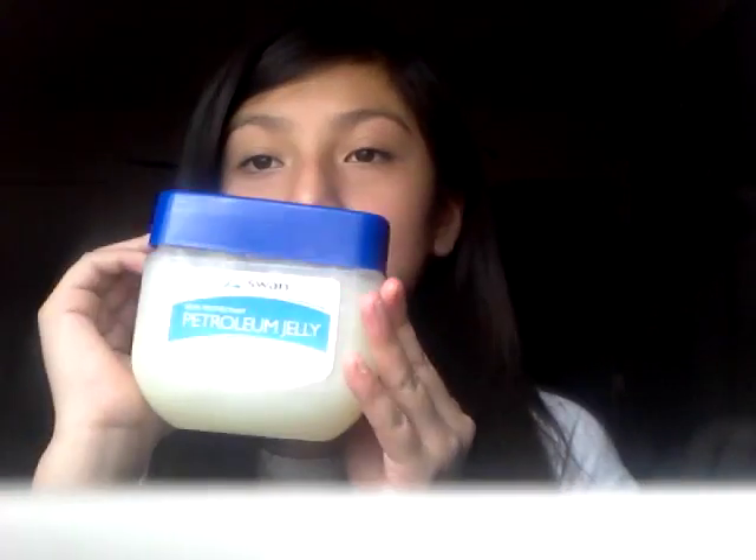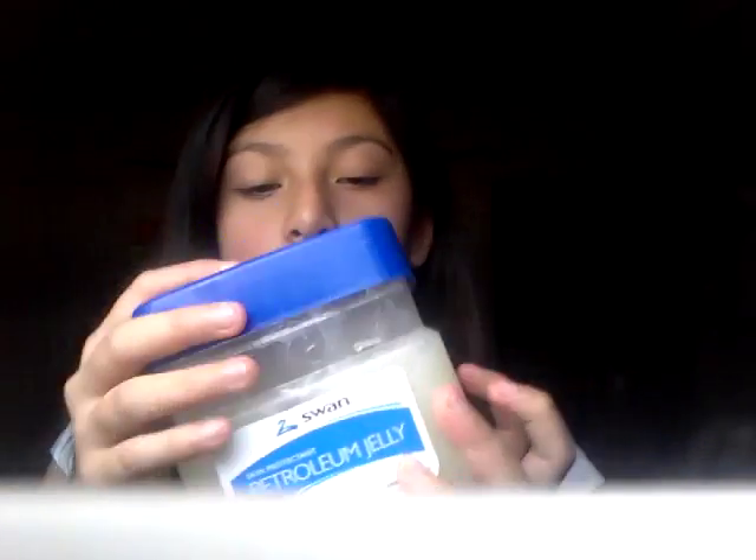All the things you're gonna need: something to mix in — I'm using an empty Vaseline container. You're gonna need Vaseline. You're also gonna need eyeshadow, blush, or something powdery for color that won't damage your lips. And a little tube or container to put it in — I'm just using a marker cap because it works.